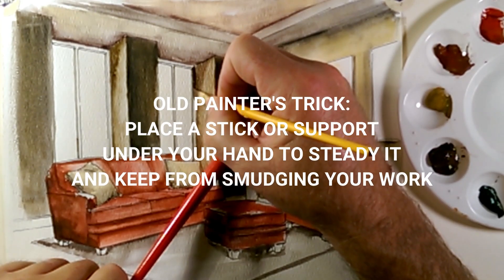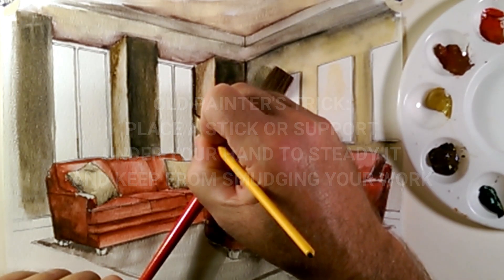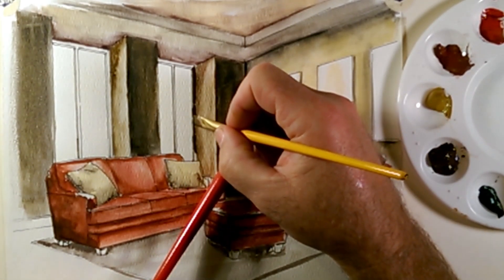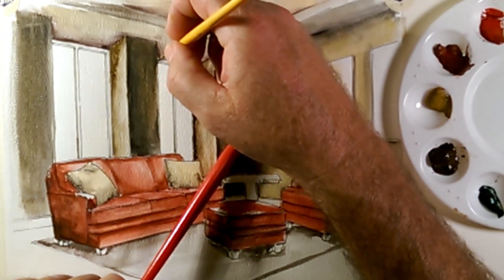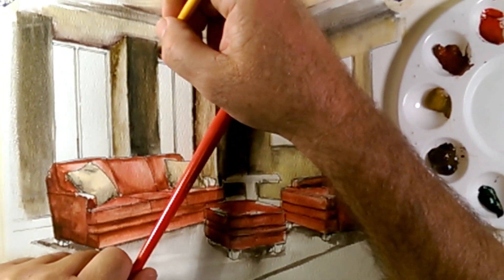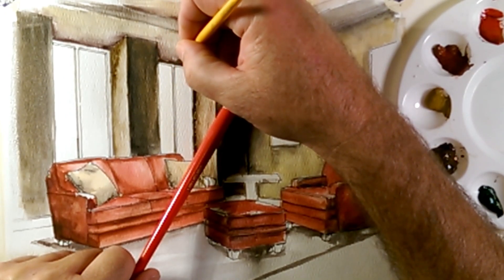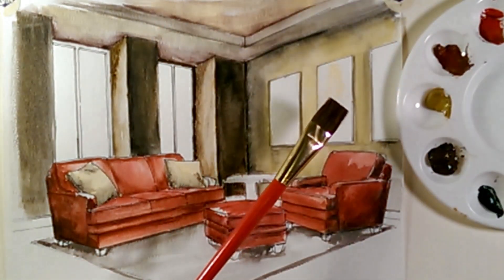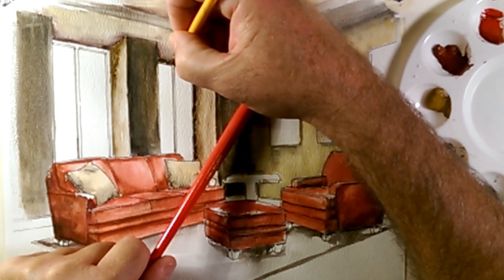What I'm going to try to do is paint the mullion that's inside the room dark. I'm just using a chisel brush, and it's a pretty stiff brush, so I can get a fairly straight and crisp line. Any part of the mullion that I believe is in the room, I'm going to go ahead and keep dark.